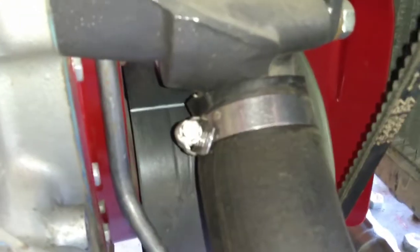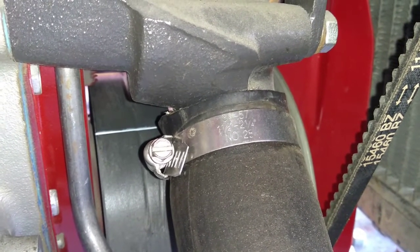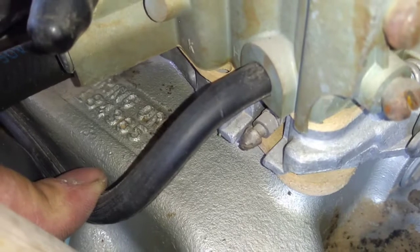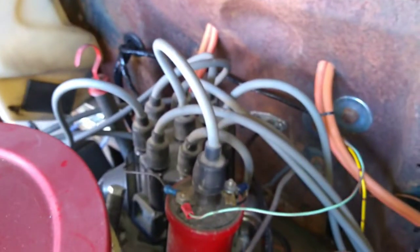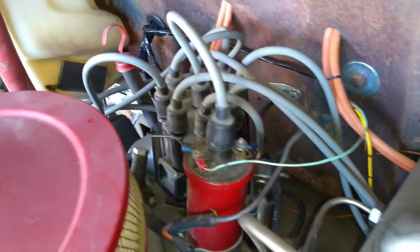A couple other things I did here. I want to be able to see the timing mark on the balancer, so I put some white paint in there - that's always a good idea. I came up here and wanted to make sure I got my firing order right. This one has it cast into the manifold right down there. I went back to my distributor, found plug number one, and checked going around the cap - we've got all the plug wires in the right place. So we're good that way.